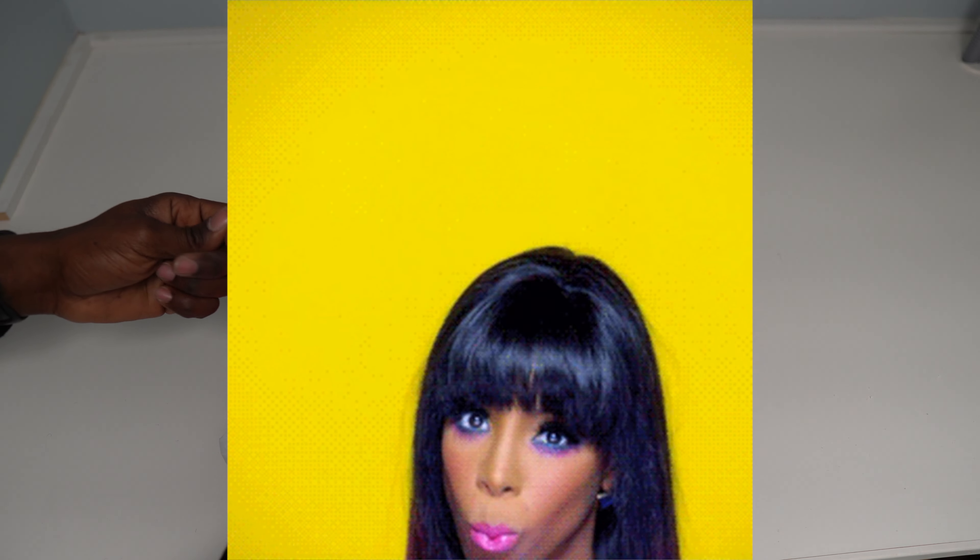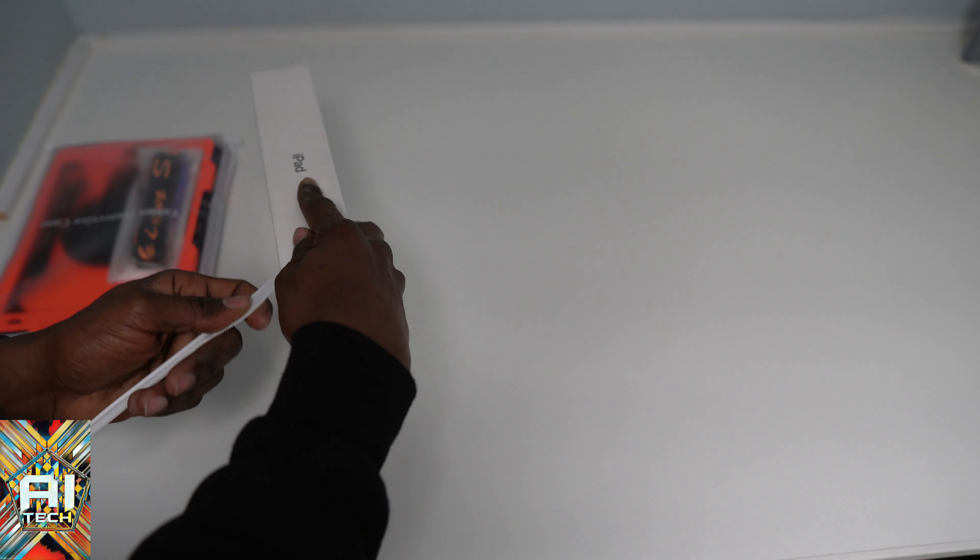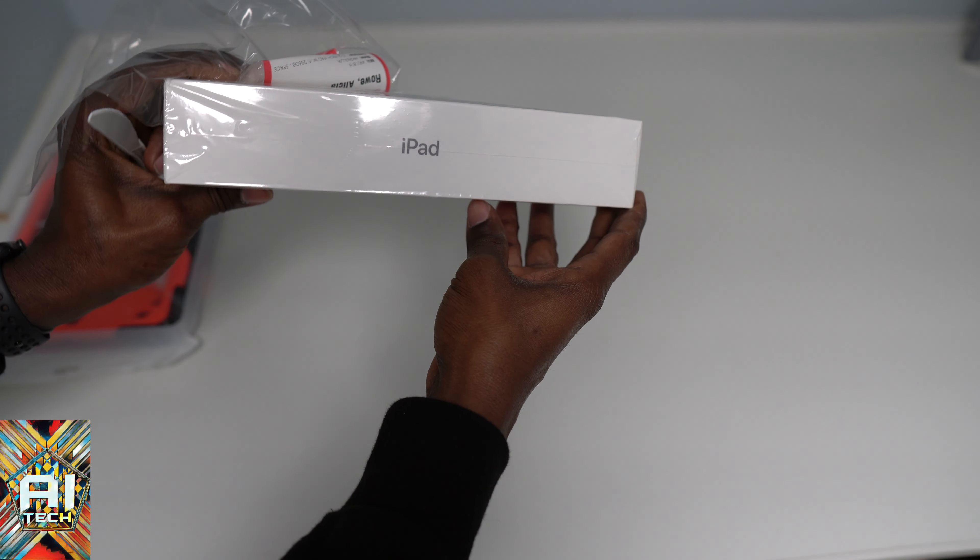Before we start we need a handy dandy knife — I got that Rambo knife, that big boy. We're going to switch up the unboxing videos and start doing the overhead type of thing. I'm about to make myself be about that life. Let's cut this bad boy open.